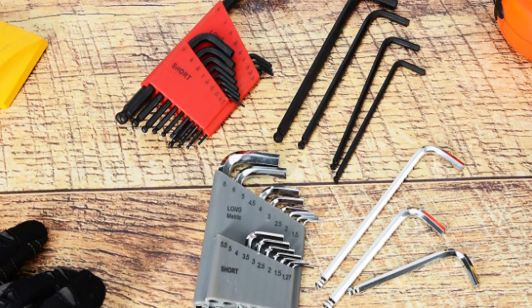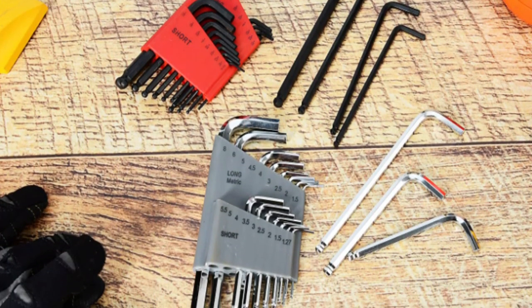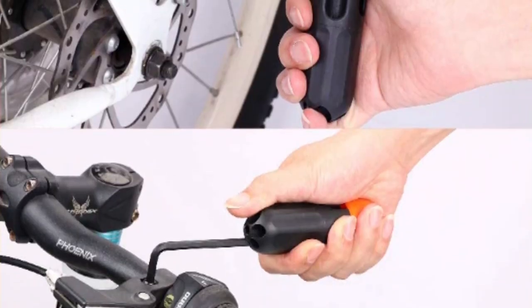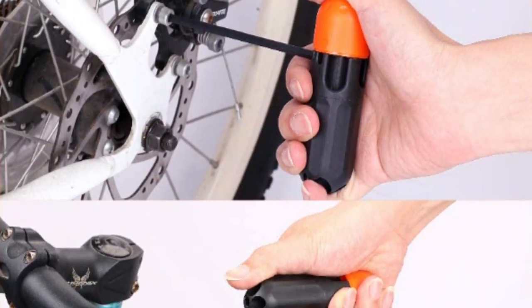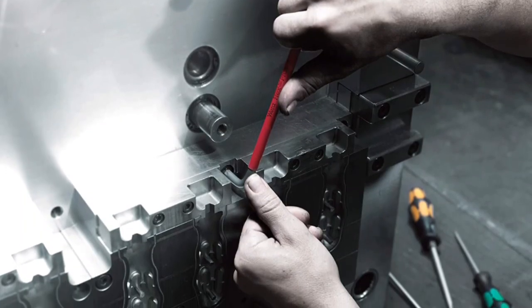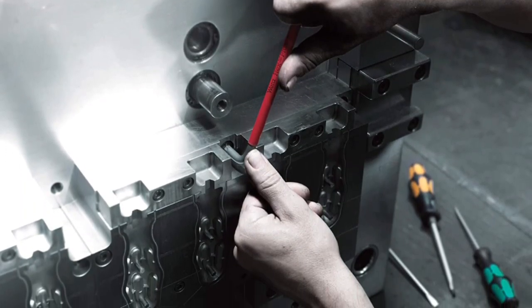An allen wrench set should be a key addition to any toolkit. This multi-purpose and compact tool can be used to securely assemble furniture, fasten nuts and bolts, mend bicycles, and much more. With the right allen wrench set, you can be sure that your DIY project will be successful.